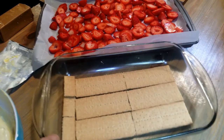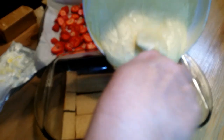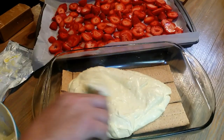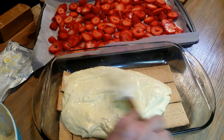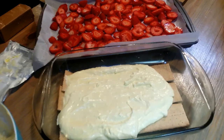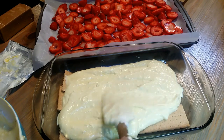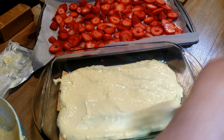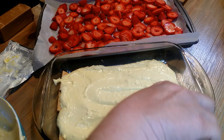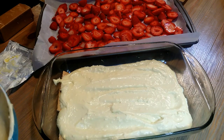Our first layer is the graham crackers, and our second layer is going to be half of this filling mixture. We're just going to spread it around as evenly as we can, and then more graham crackers — they'll soften in the refrigerator too with all this filling on top. I do a dessert like this that's really good with chocolate pudding — one layer chocolate pudding and the next layer is cream cheese and Cool Whip.